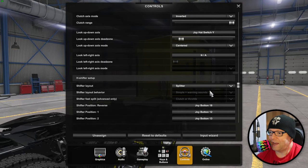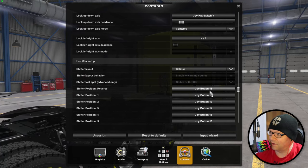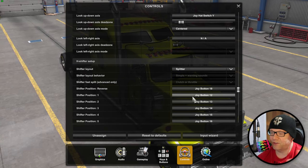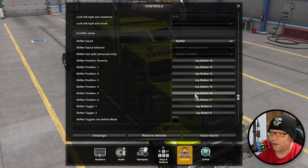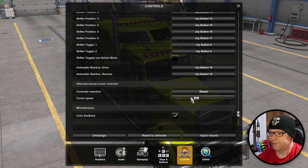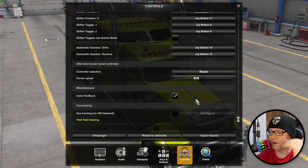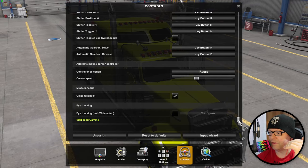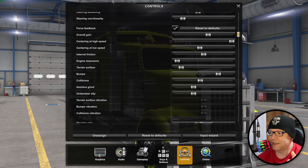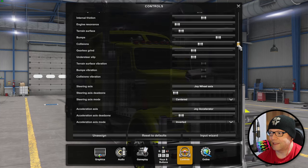I don't have an H shifter yet and I don't know if I'll ever get one. I just got so much stuff - a ring light, a DSLR camera, professional studio monitors, a Switch, an Xbox, a PlayStation, and all these controllers. Here we can see I pretty much haven't touched anything else, but I figured I would go through the entire controls setup to show you what I've done.